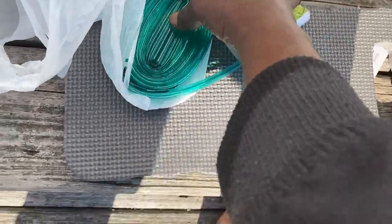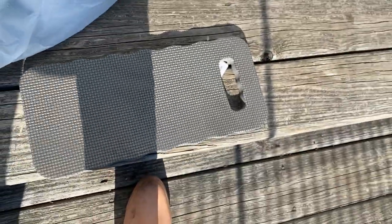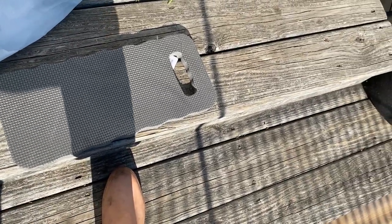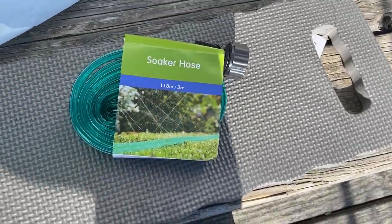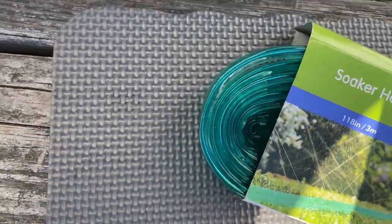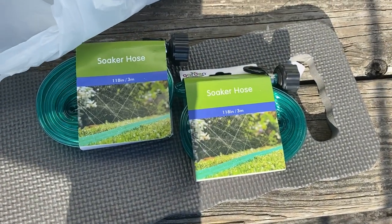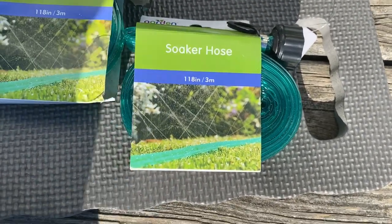Just to show you the little setup — I picked up two of these pads from the Dollar Tree. One is already out in the yard. And I picked up these little drip irrigation soaker hose things from the Dollar Tree — I got two of those. We'll see if that works out.